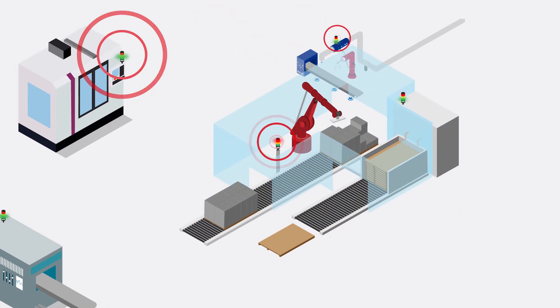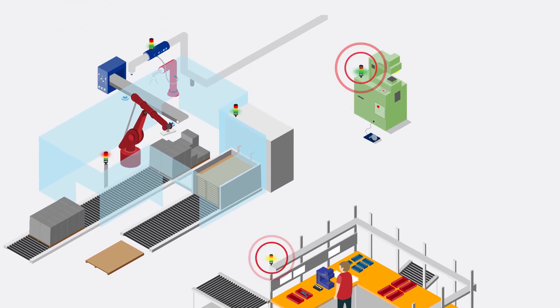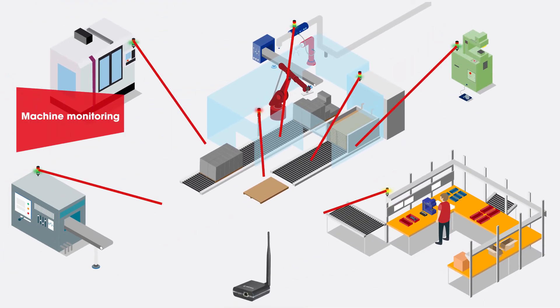Networking all machines, regardless of age and manufacturer, gives you a quick overview of your manufacturing processes to make them faster, more streamlined and more efficient.